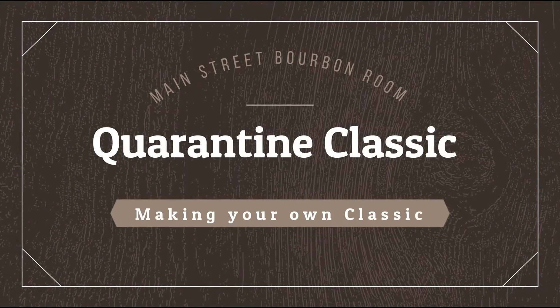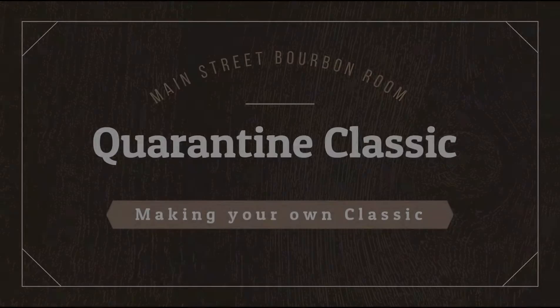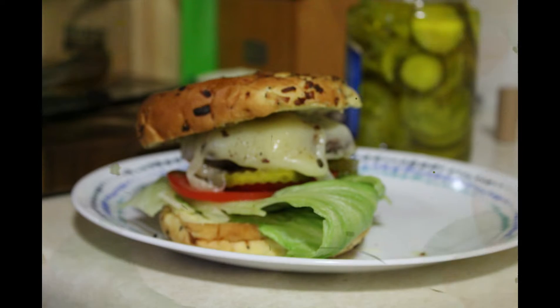Ta-da! A burger. Obviously we're not at the restaurant and we have all the stuff that we have in my lovely fridge, so we kind of doctored it up the way that we like to eat them. I threw some mayo on it and ketchup and mustard, added some different pickles, just kind of zested it up. Whatever I've got around, I typically throw on a burger or a sandwich.